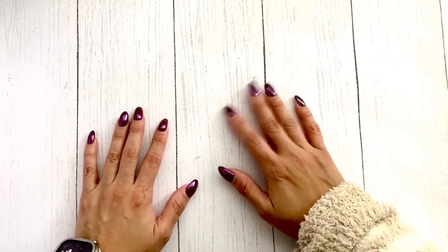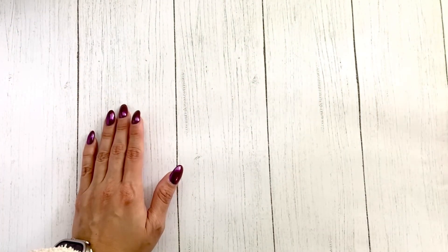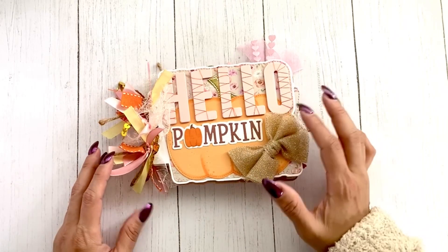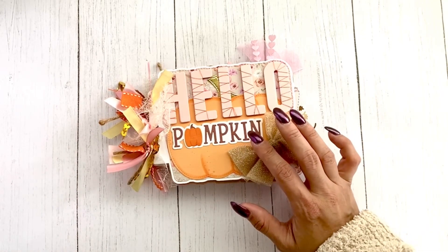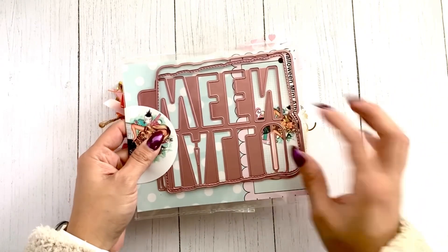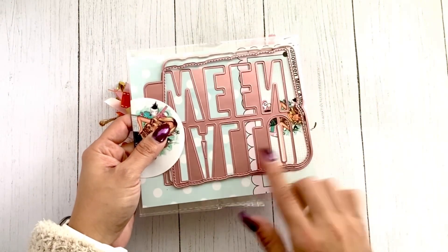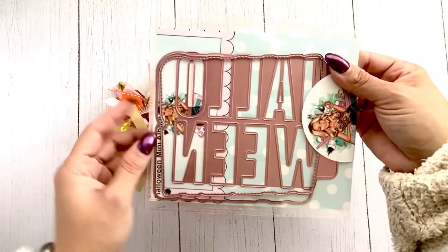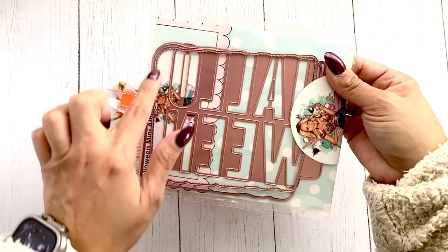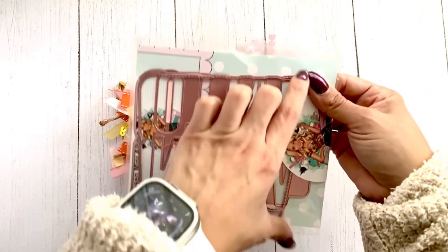Hi friends, welcome! I have a fun mini book flip-through, so let's get started. This is using the Halloween mini album from Scrappity Designs, and it does come with the letters that spell out Halloween. It comes with three layers: the words, the outline of the paper that comes with the stitching.